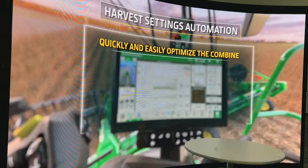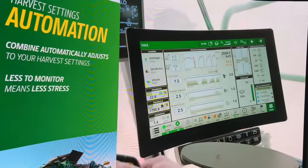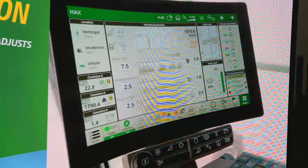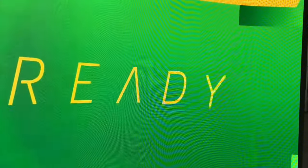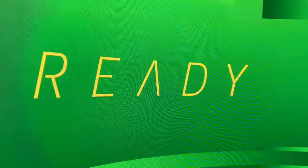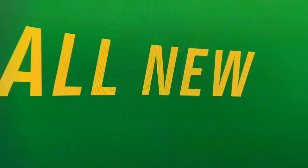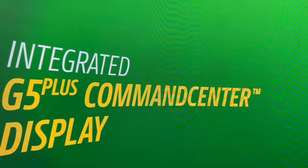Here's a look at the new harvest settings automation. If you're familiar with Combine Advisor now, you had to set a performance target and adjust from there. This is now the new run page where you set a reference number based on what's most important to you — grain loss, foreign material, or broken grain — and have real-time updates of how the system is performing and adjusting. We're changing Active Terrain Adjustment to Terrain Settings Automation, and Combine Advisor is being changed to Harvest Settings Automation.